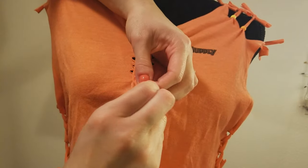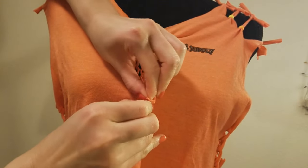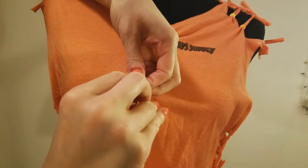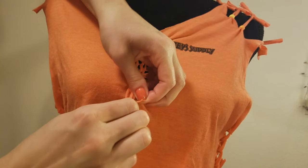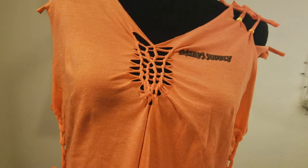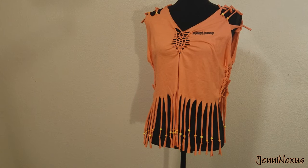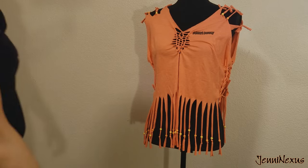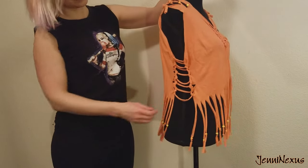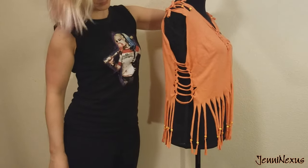I contemplate adding some more weaving to the sides, the back, or maybe adding some more beads, but I'm pretty satisfied with the way it looks right now. I hope you loved watching this DIY tutorial, friends.